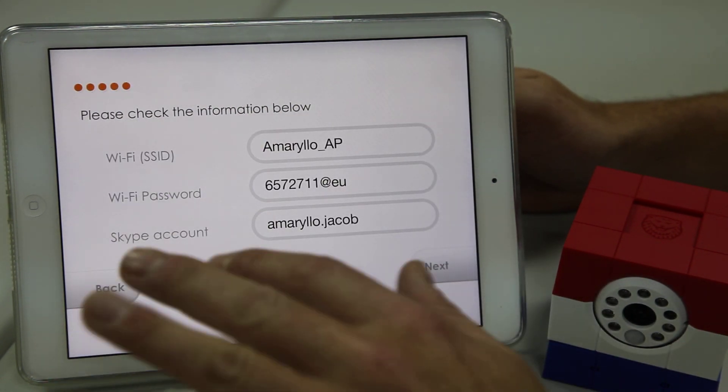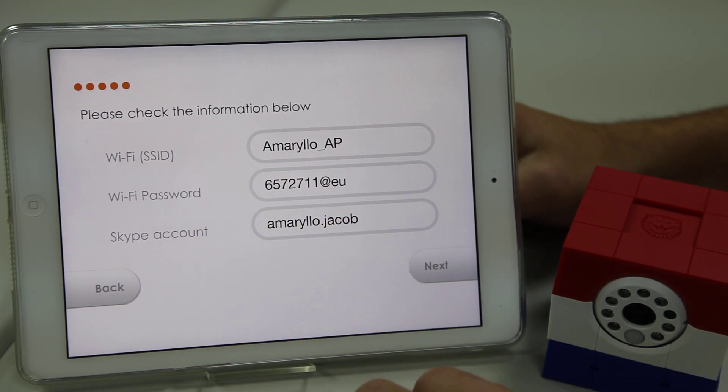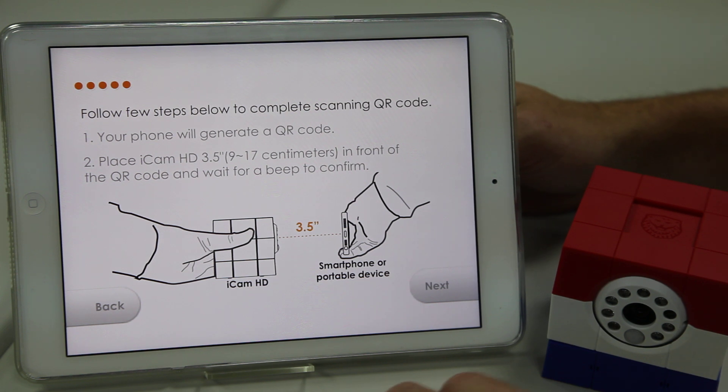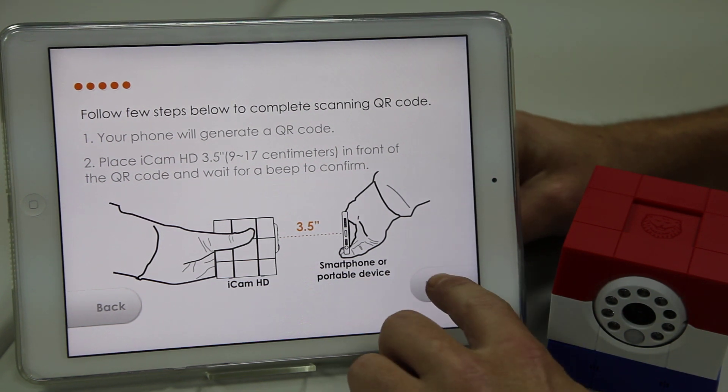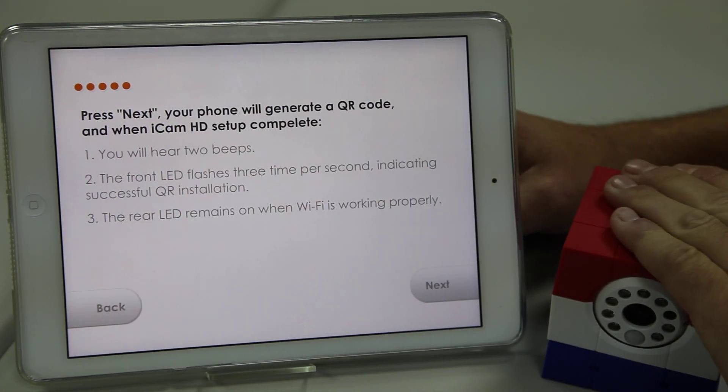And finally, it's going to ask you to verify all the information you've put in right here. If it looks correct, press Next, and it's time for the next QR code scanning. Your device is going to generate a QR code, which you're going to use the camera to scan.